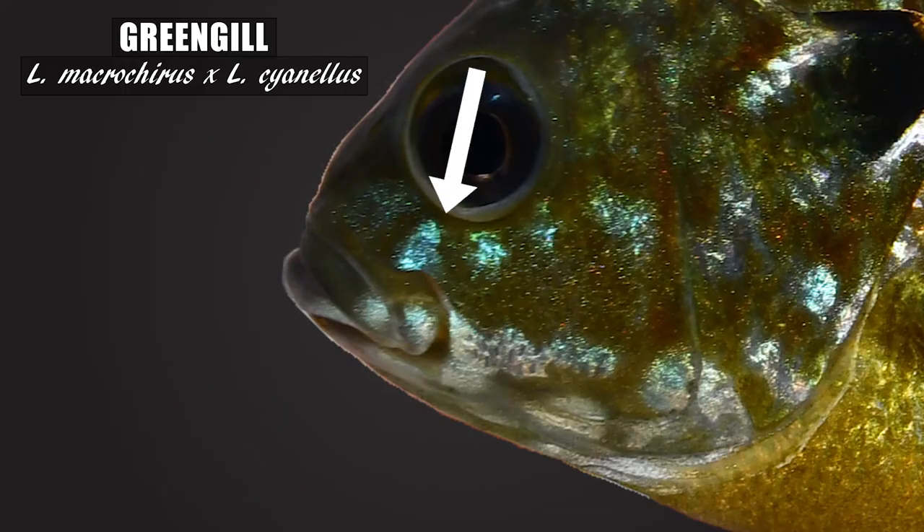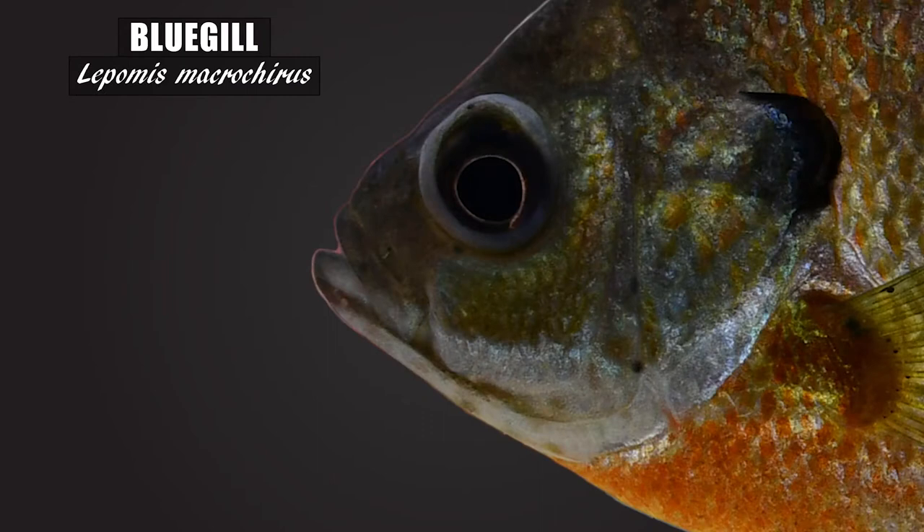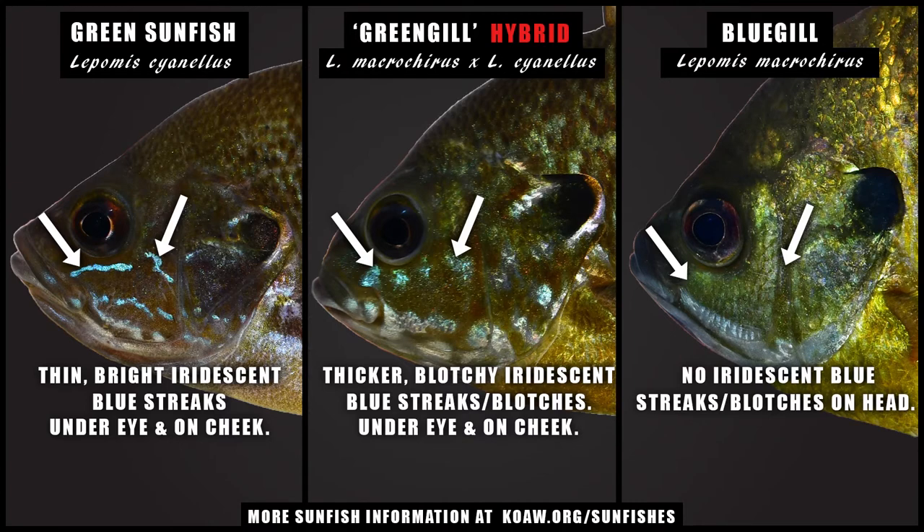Look for bright blue streaking on the snout, cheek, and operculum — this is a feature usually intermediate between the parent species. Green sunfish usually have thin, bright bluish-green iridescent streaks that start under the eye and extend laterally across the cheek and onto the operculum, while bluegill lack these bright blue streaks on the head. The greengill, if expressing this streaking, shows thicker lines with much less density of the blue colorations compared to the green sunfish.